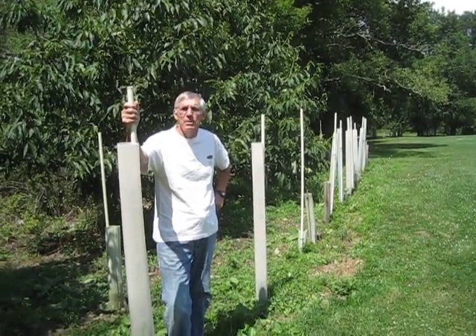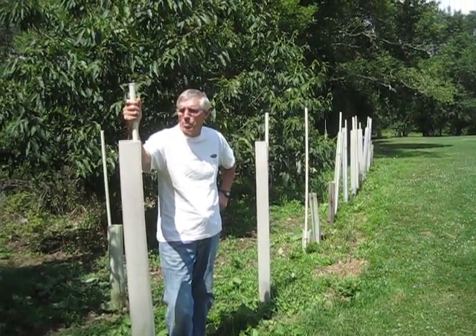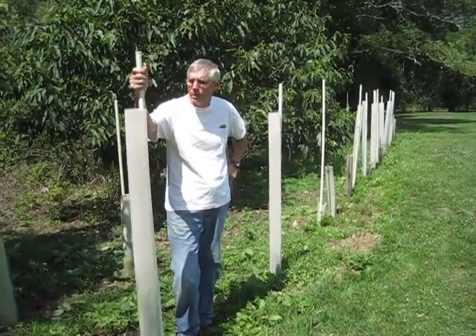Hi, I'm Mal Nichols. I'm president of the New York State Chapter of the American Chestnut Foundation, and I get a lot of questions about tree tubes and tree protectors and stuff, so I just wanted to go through a couple little things that I have here today.